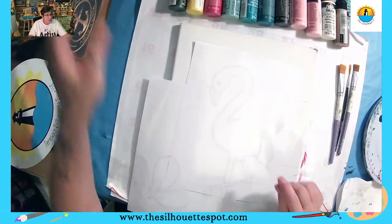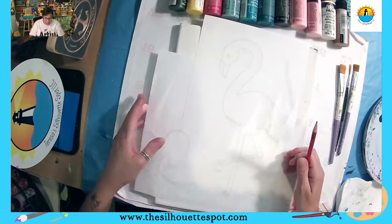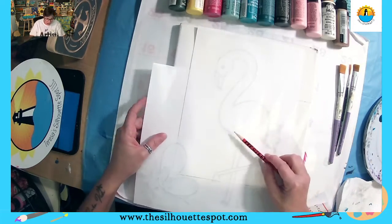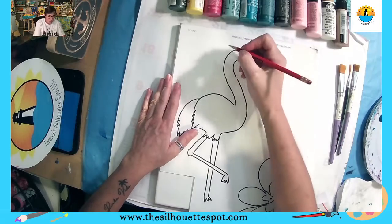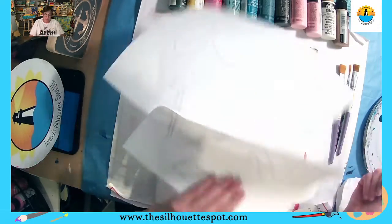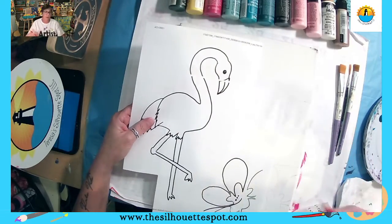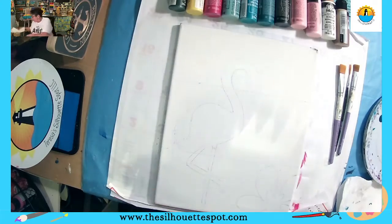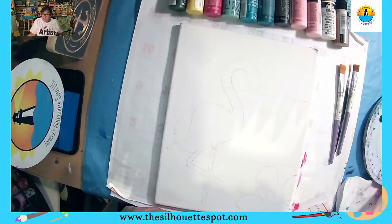I use carbon paper, and I've showed you guys this before — here is my tracer. I taped it together. Take a pencil, a regular pencil, and scribble on the lines of the design. This design is fairly simple, so you want to scribble really hard, and then when you flip it over and trace the lines, it picks up the pencil marks from the back and puts them on your canvas, paper, or Bristol board — whatever it is you're painting on.